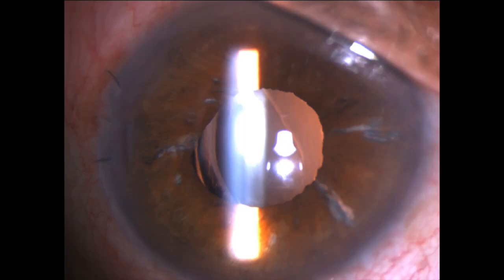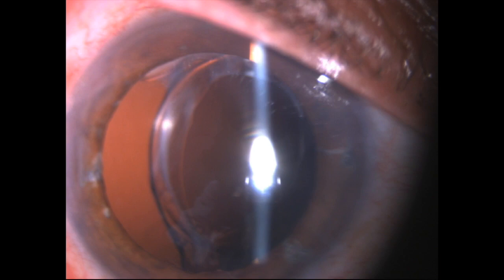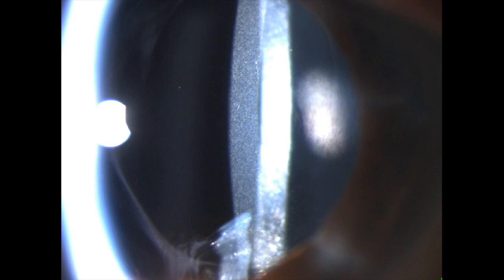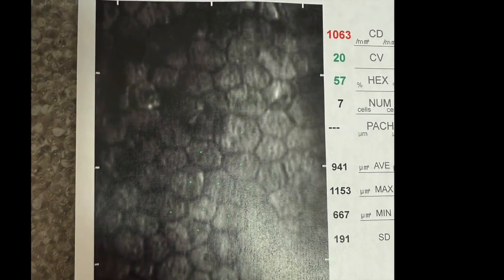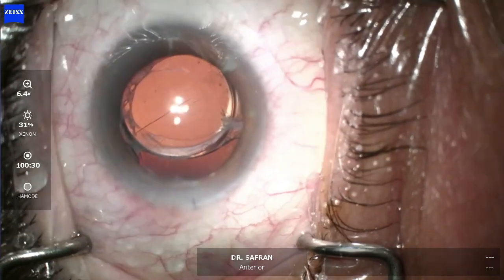This is a businessman from India who had cataract surgery six months earlier with a Raynor EMV lens placed. He complains of severe glare and blurred vision. The pupil is a bit atonic and dilated beyond the edge of the lens, which has descended within the bag about one millimeter toward the nasal side. The lens itself is showing some hazy changes to its material, and the endothelial cell count is on the low side, around 1,000.